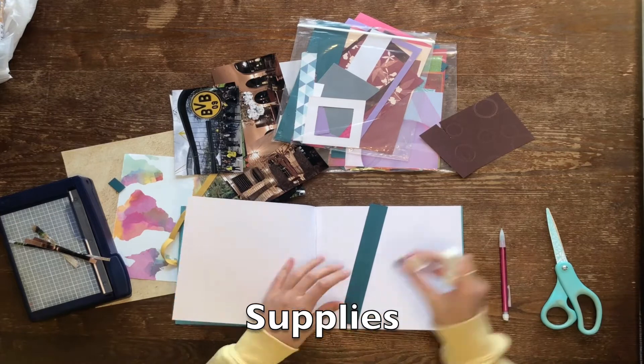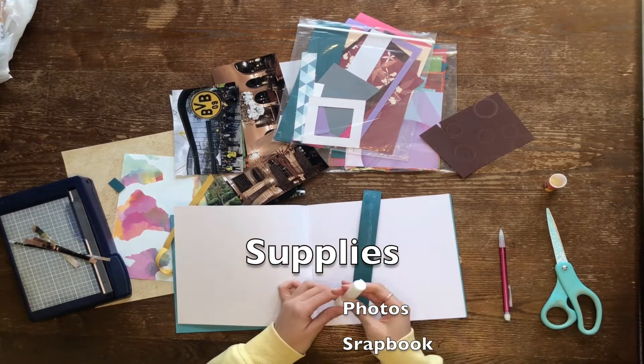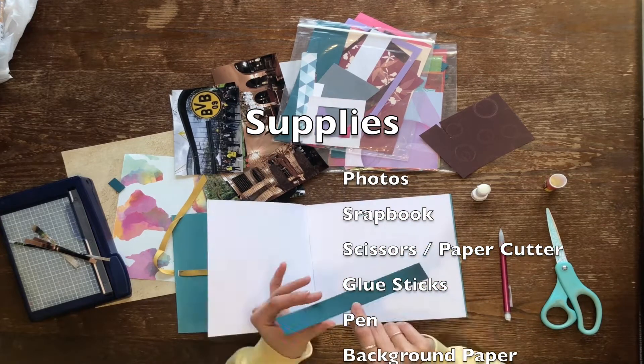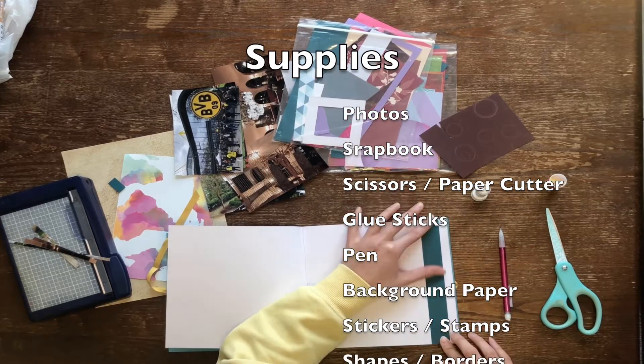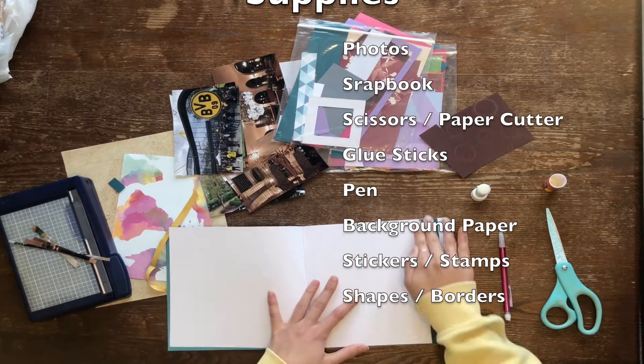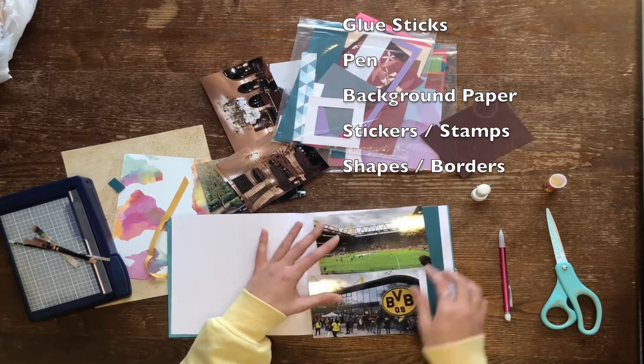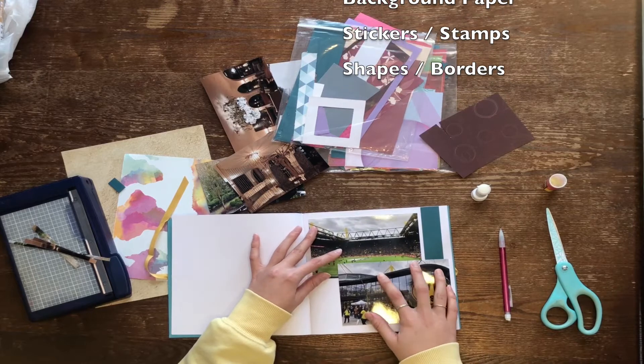In the meantime you can gather other supplies necessary. The basic tools I recommend are, as mentioned, photographs, a scrapbook, some scissors or a paper cutter of some sort, glue sticks, a writing utensil — this can be like a pen or a sharpie — and then any extra decorations you would like.